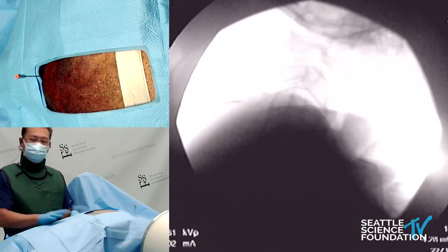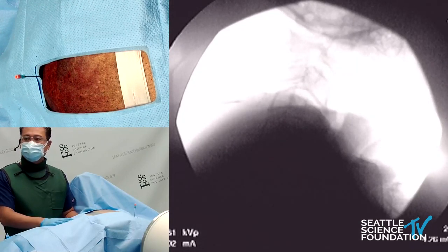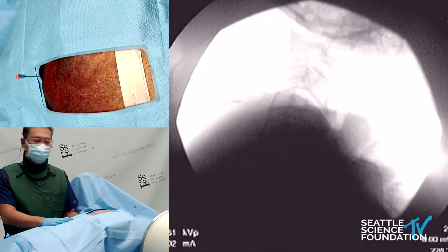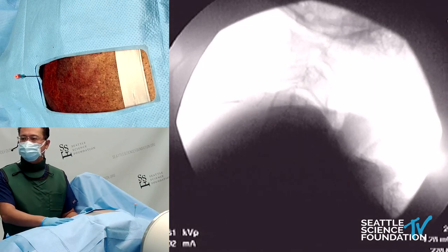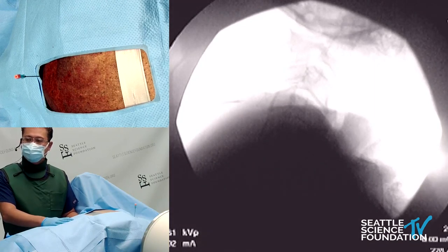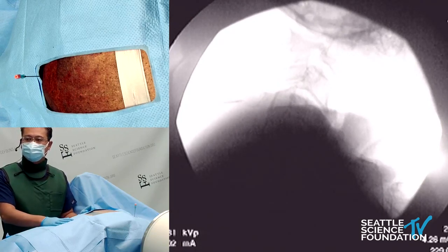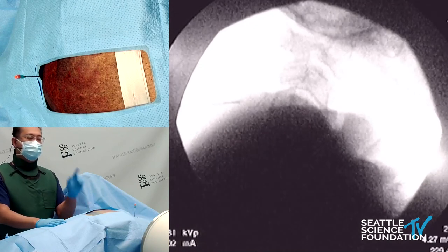With the lumbar, but also cervical, you're wanting to make sure you get a very good lateral. It takes a lot of manipulation and adjustments at times to get the appropriate lateral. First of all, get a good sharp image of your discs. You're also wanting to make sure you get a view of the articular pillars and that they're also lining up the facet joints.